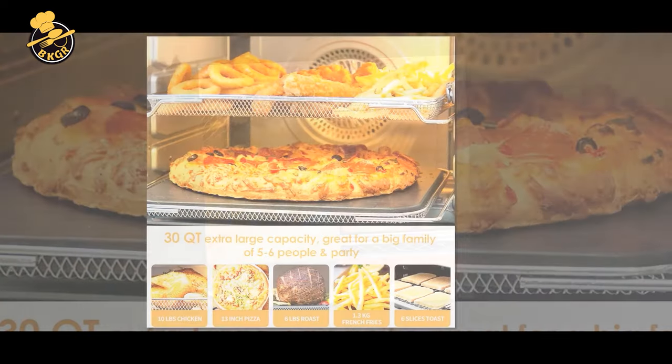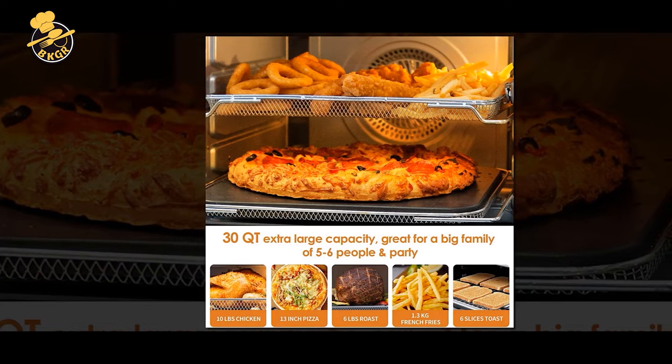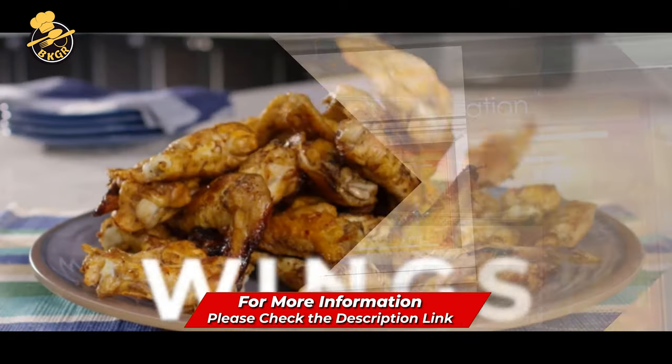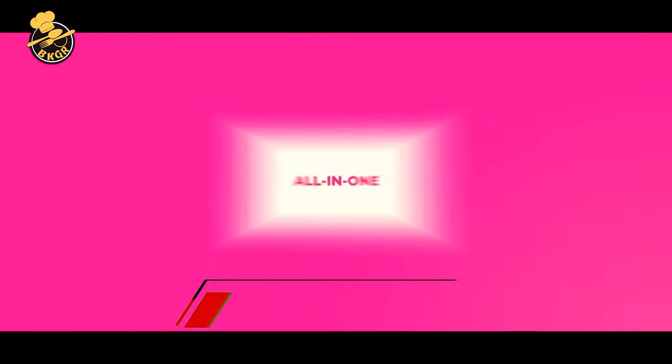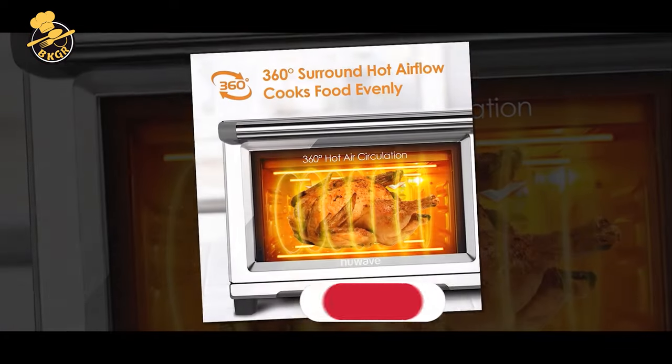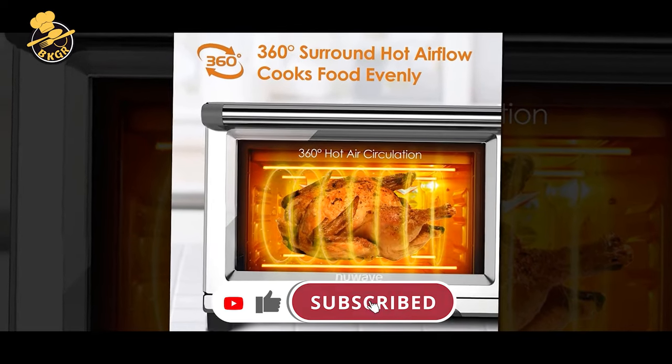The New Wave Air Fryer also has an internal smart thermometer, meaning you don't have to open it up and check on it to see if it's done. Set your food inside, close the lid, and let the air fryer work its magic. The New Wave Air Fryer can also carry over the cooking from one stage to the next. There are 12 different presets to cook different kinds of food at the appropriate temperature.